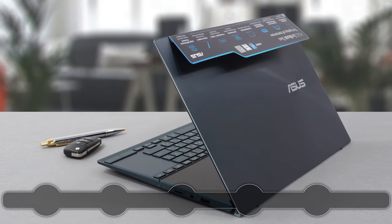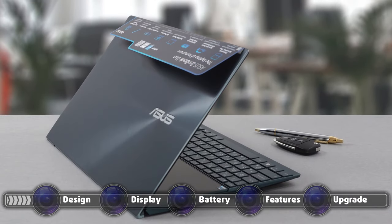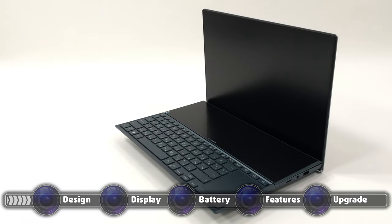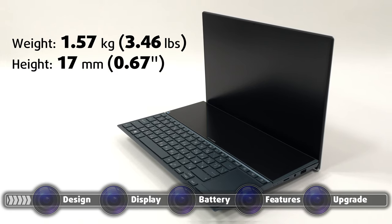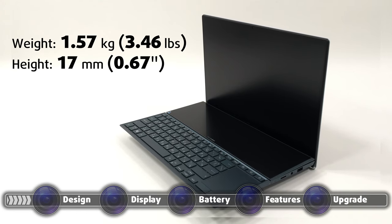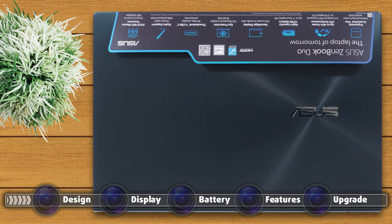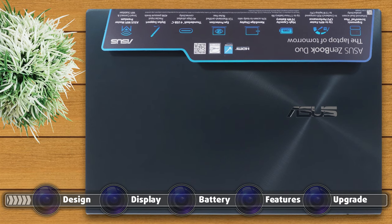The laptop is made entirely from metal, which looks very sophisticated. The quality of construction is on point, with virtually no flexing from both the lid and the base. It's also pretty portable, weighing only 1.57 kilograms while being around 17 millimeters tall — slightly heavier but slimmer than its predecessor. The all-black color and circular pattern on the lid give it a bit of a punch, and the ASUS branding is minimal, only appearing on the back of the lid, off-centered to the right.